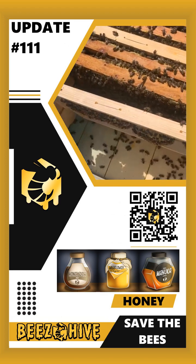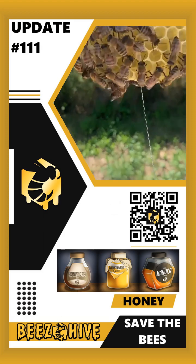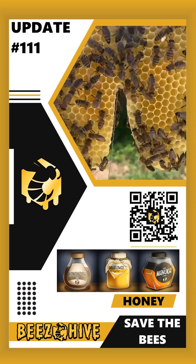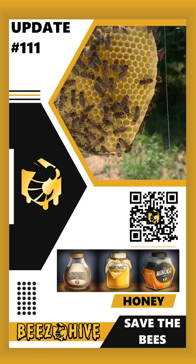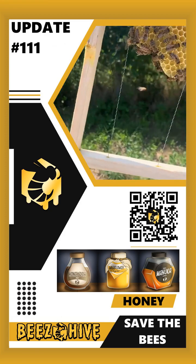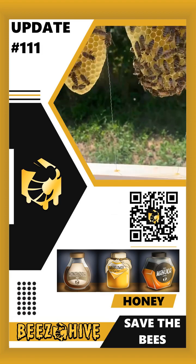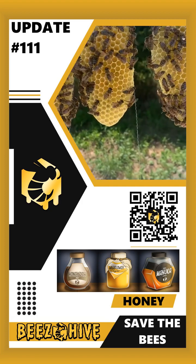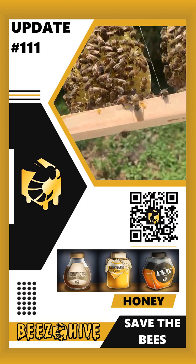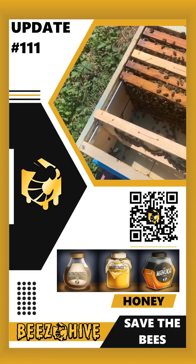Look at what they would do if I don't give them a frame — this is what they start building. There are even eggs in there, and there is honey inside. They have started building it very nicely though, so I'm wondering if I might just let them crack on and complete their art. Normally what we need to do is remove those and give them an already-done frame.